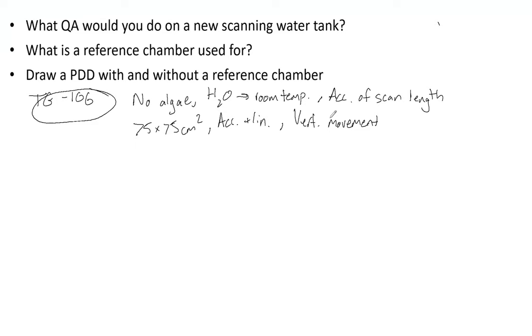Vertical movement can be verified with a string off the gantry. You attach a string to the collimator, and because of gravity the string will be perfectly vertical. This lets you verify that the chamber moves along that vertical line and not diagonally. You can also use the jaws to ensure that X and Y movement is straight. Additionally, you need to know whether you need to manually shift the PDD or if the software will automatically do it.